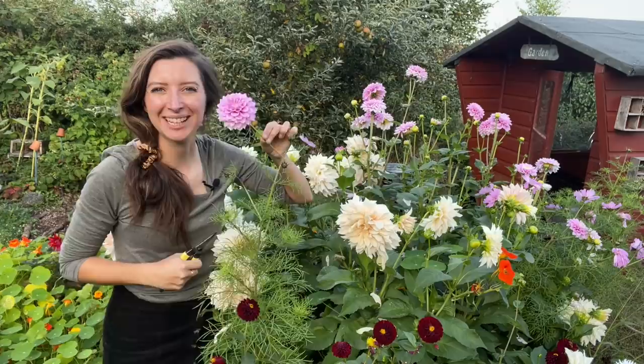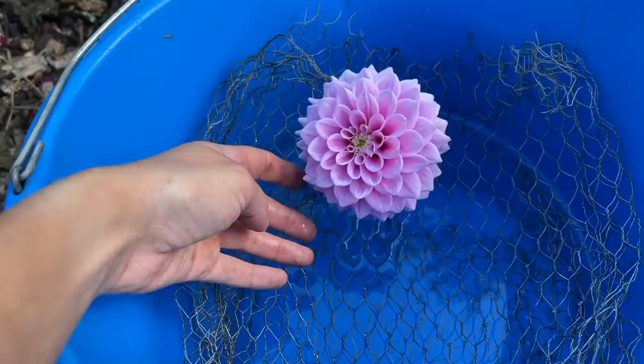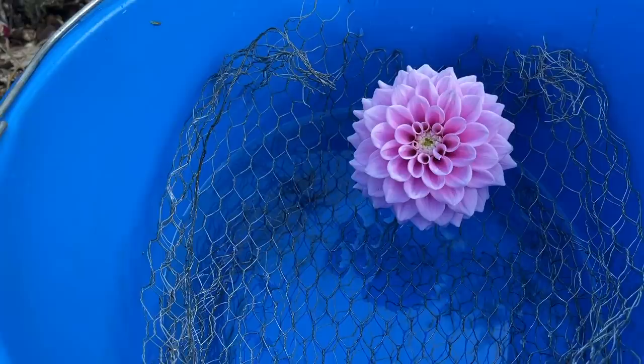I'm going to snip it beneath the stem where it joins the leaves and dunk it in water. I've cut my dahlia with a nice slanted end so it can suck up all the water, and I'm popping it into the bucket where I've put some chicken wire so that it stands up. Some of these flowers have quite short stems and the chicken wire lets them sit in the bucket and absorb water without falling in.